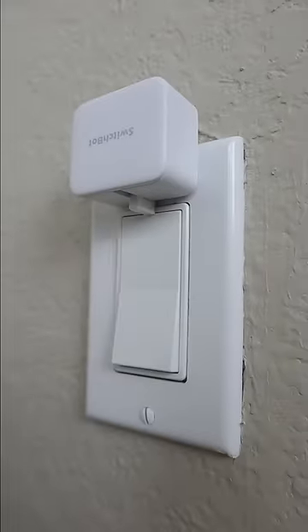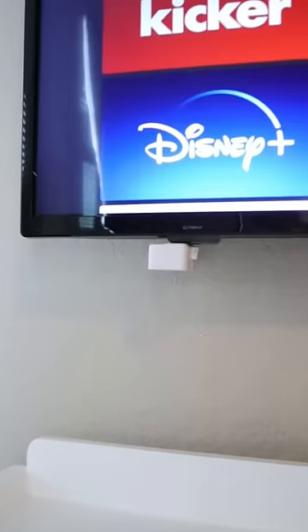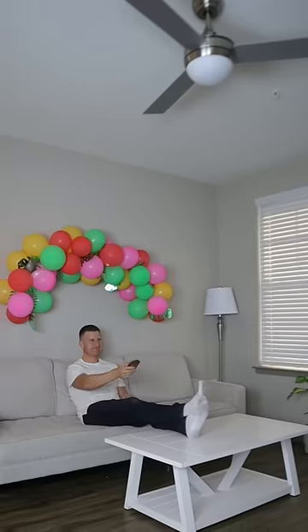Place this gadget next to any switch, coffee maker, or television and you can remotely turn on anything using your voice or phone.